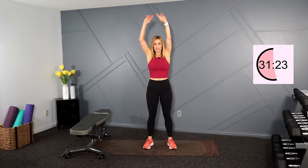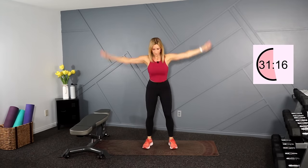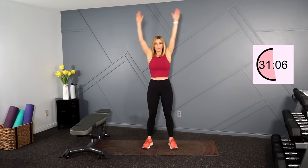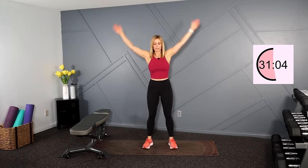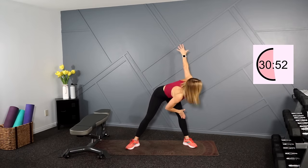Feet are shoulder width apart. We're going to squat low and reach overhead. If you're not a big fan of the squat, just do the arms right here. Widen the stance for a hand to toe tap. If you can't touch your toe, you're just tapping your knee or your shin.